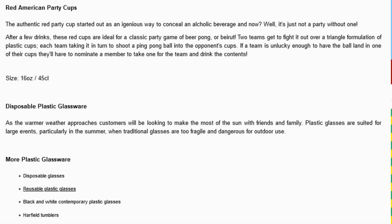As the warmer weather approaches, customers will be looking to make the most of the sun with friends and family. Plastic glasses are suited for large events, particularly in the summer, when traditional glasses are too fragile and dangerous for outdoor use.